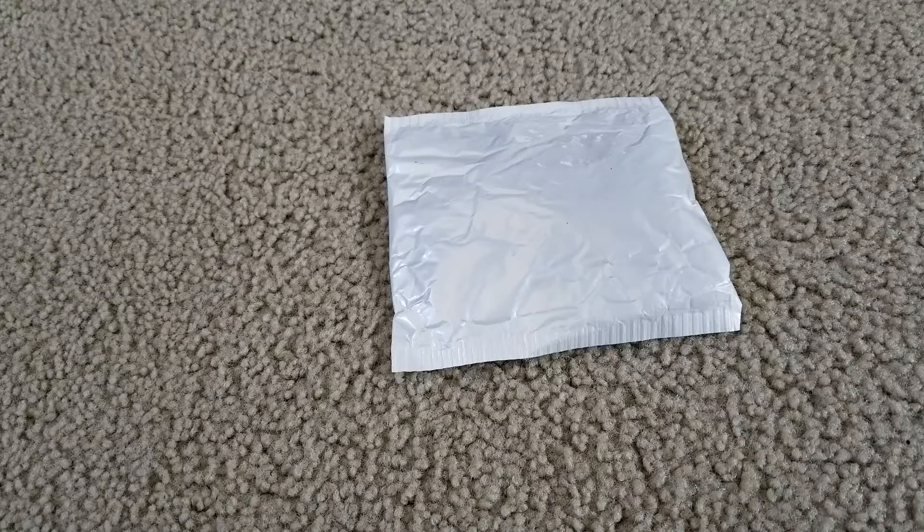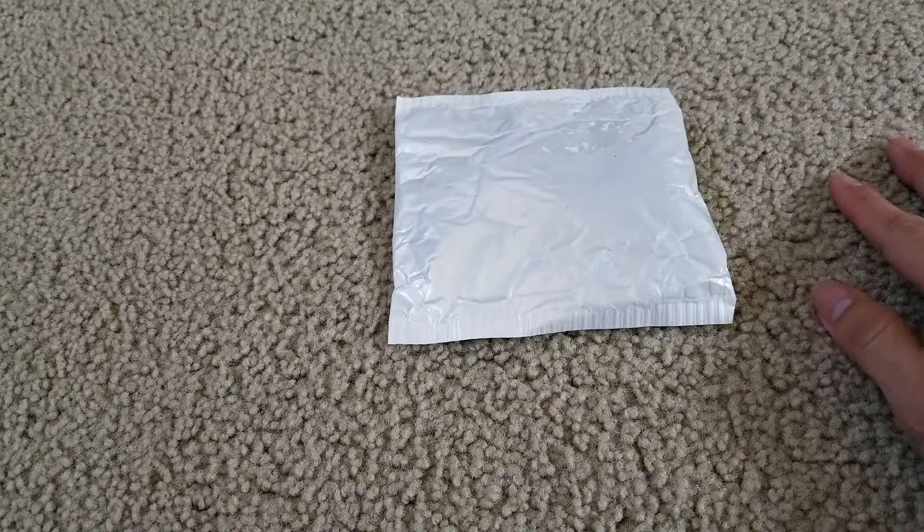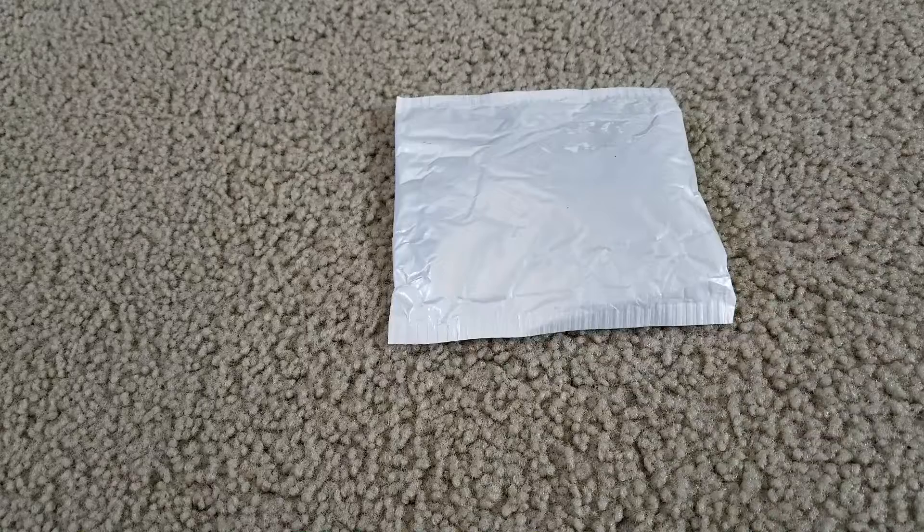Hey YouTube, welcome back guys. Today I'm going to unwrap this — the newest lamp module LED flash light strobe controller brake rear brake light. It is compatible with all types of brake lights, including LED clusters. The output wattage is 20 watts, and this strobe module can work for more than two LED bulbs at the same time.